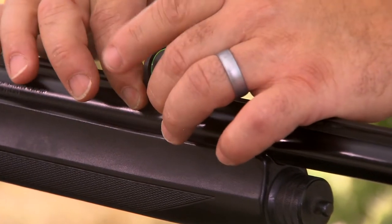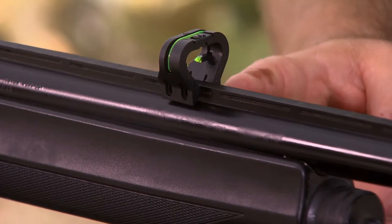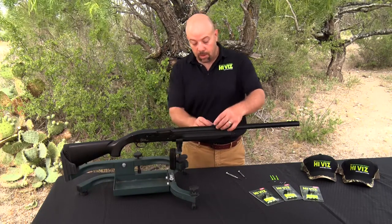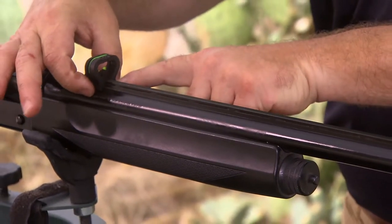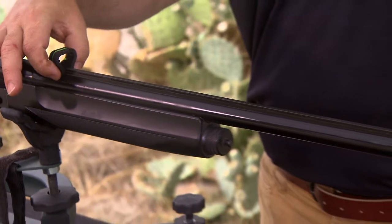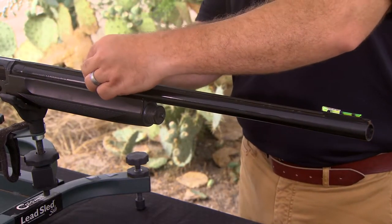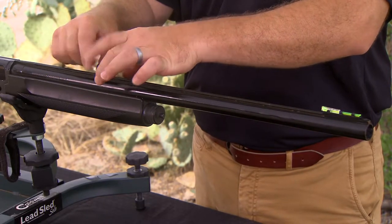This particular shotgun has a very narrow rib. You want as much sight radius as you can get, but you don't want to encroach in the area of the barrel where the chamber is and where it starts getting larger. If we install the sight there, the sight lifts up and you're going to have problems sighting it in — you won't have enough adjustment. So as long as you stay in the parallel section of the barrel, you'll be fine.